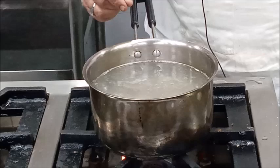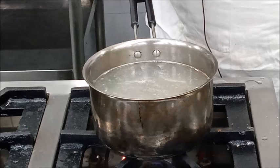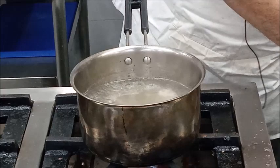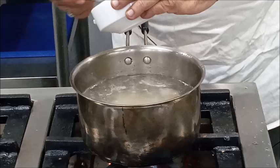Whenever you see any scum on top, keep on removing it. We will have to cook it until the mutton is 75% done, which will take about 35 to 40 minutes. Now you can see our mutton is 75% done, so at this stage we will add barley and further cook it until the mutton is almost fully cooked.